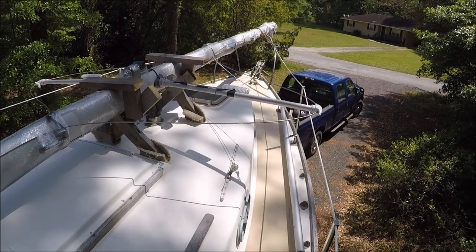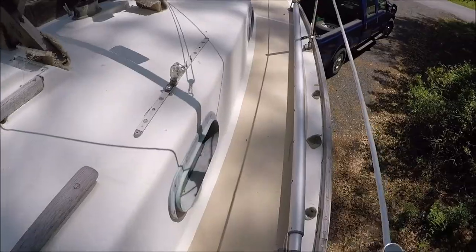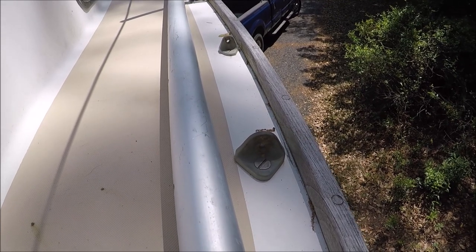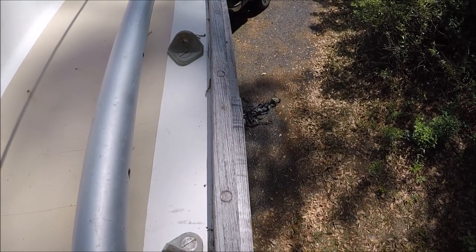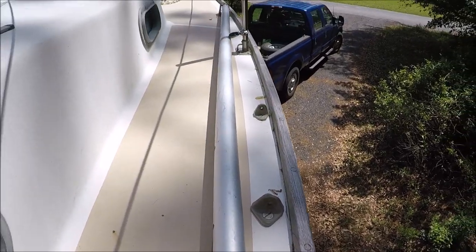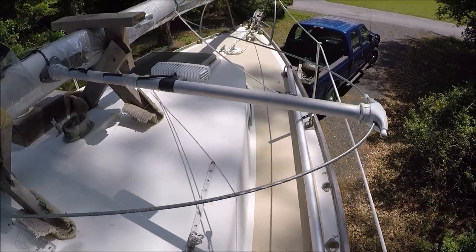Up on deck it's a pretty stock Cape Dory and it's got these bronze chain plates which are just deck pad eyes that are through-bolted to backing plates down below. It's got the teak toe rail and a teak rub rail on the outside, and it's showing some signs of leaking so we'll have to address that.